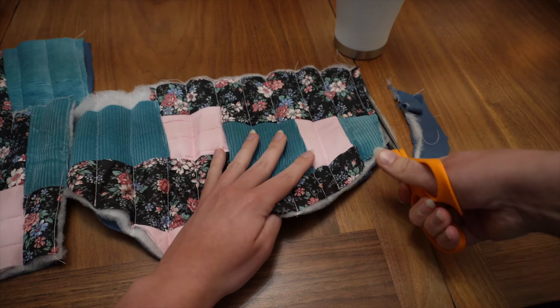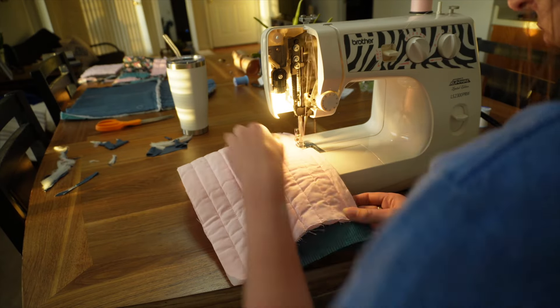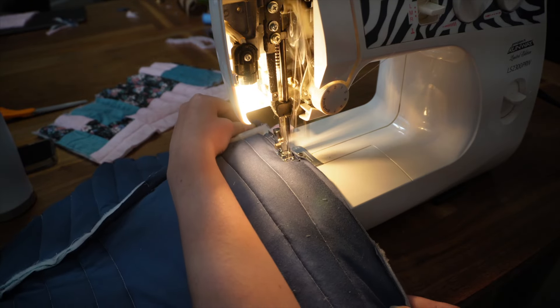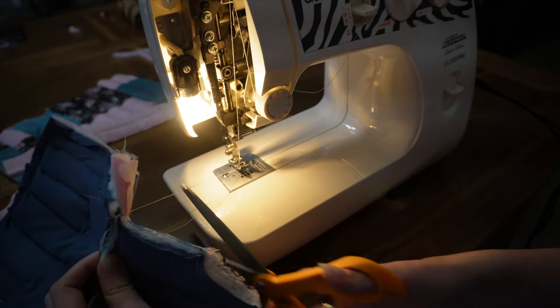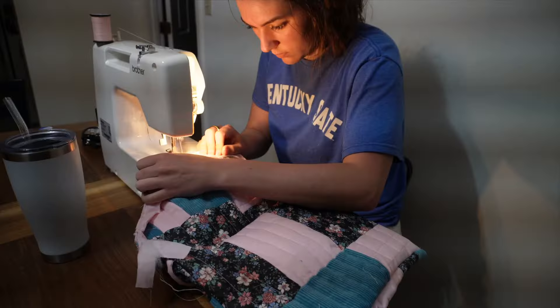After I got all the pieces quilted individually, I started to sew them together. I started with the back piece with the flap, then moved on to adding the front piece and adding the pocket. Looking back, I should have added the pocket before adding the front to the back, but that's just a future reference.